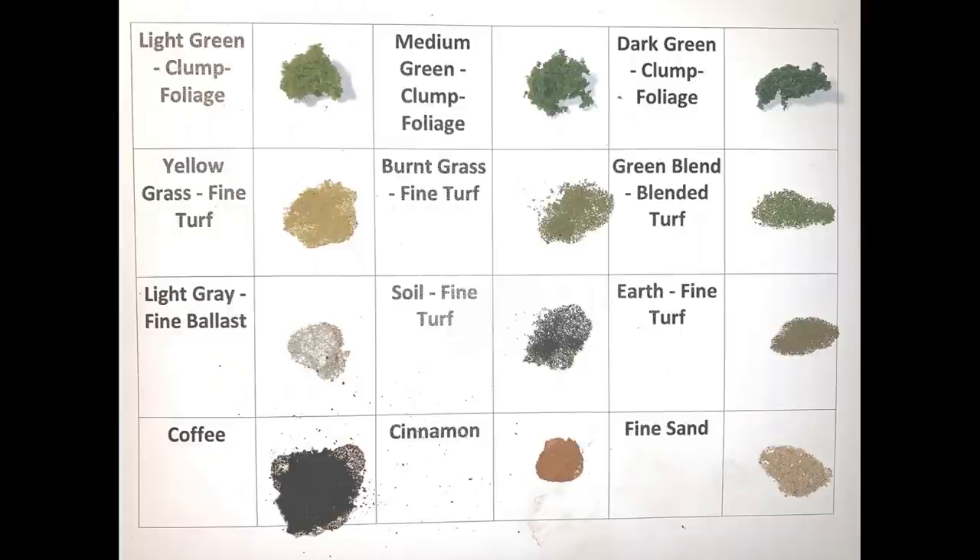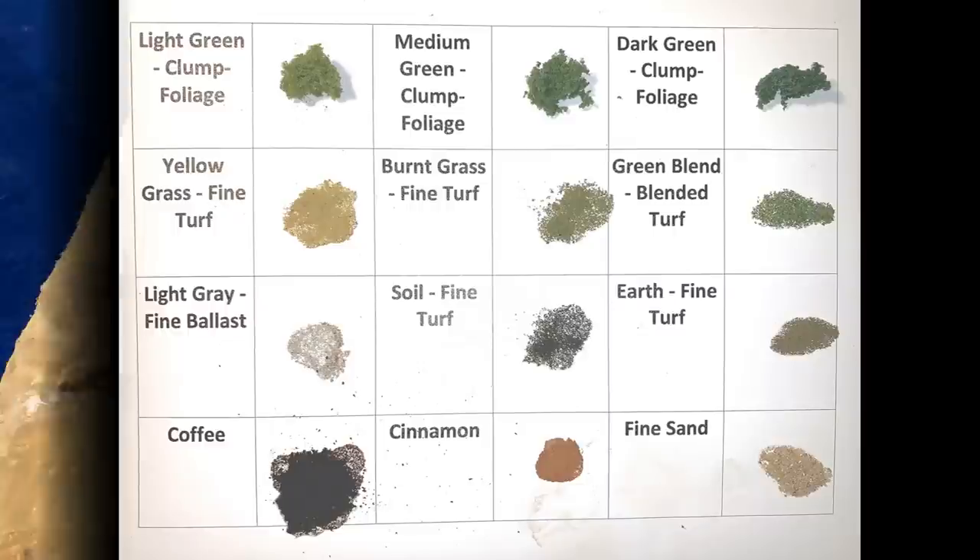Here's a palette of what I used to finish off the landscape. Most of these came in the Scenic Ridge kit. The light green, medium green, and dark green clump foliage I used mostly for bushes and trees. I use a lot of yellow grass fine turf, also burnt grass fine turf, and just a little bit of green blended turf. The ballast is light gray. Soil is actually very close to black and I use that a bit. Earth fine turf is sort of a brownish earth color. In addition, I use coffee grounds, which are almost black, cinnamon the spice, and fine sand.